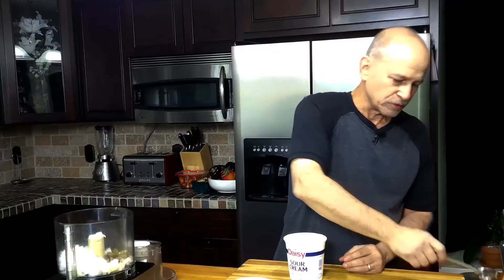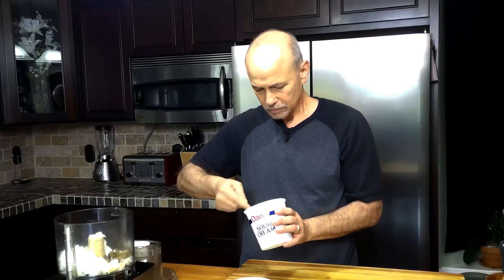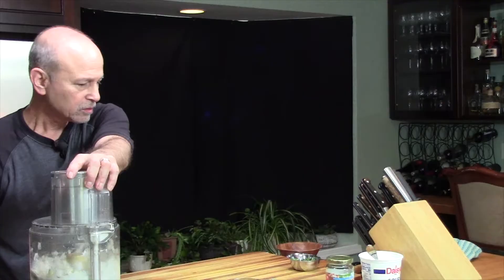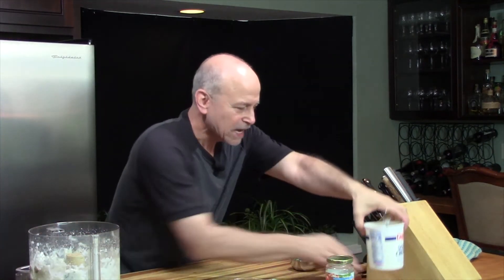Let's go ahead and add the one and a half tablespoons of sour cream — closer to two — and the tablespoon of kosher salt. We'll give that a good blend to begin with. And now, to add the avocado.